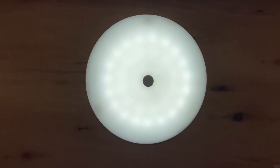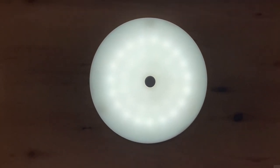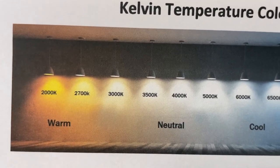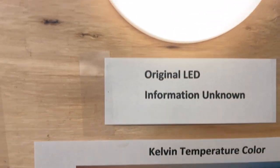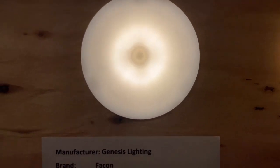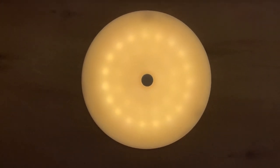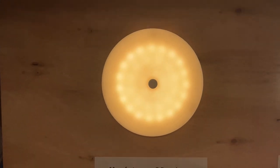There it is, and those dots around it don't really show up in person, only on video. Then we have a warm white 3200K, which I like better than the original, but it wasn't bright enough for me. This is the 3200K, and in person you don't see those dots either. This one has a built-in dimmer when you hold the button.